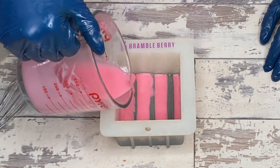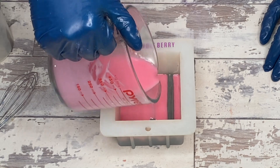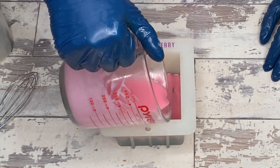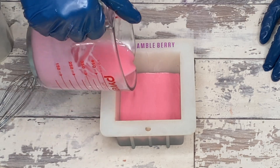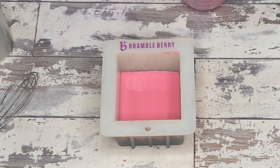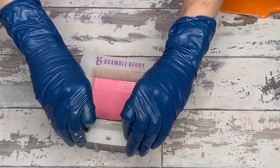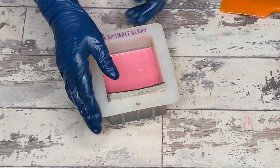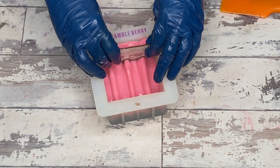With each pour I was putting it on a heat pad just off camera and letting it firm up between pours. I didn't realize until maybe after layer three that I had messed up the lye solution — and when I say messed up, I mean dramatically. The only reason I figured it out was because I was almost out of oils but was certainly not even close to being out of lye.